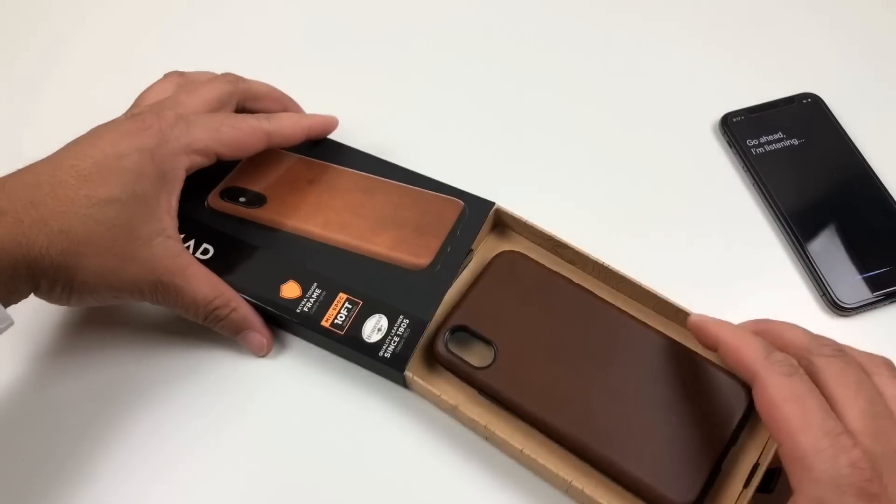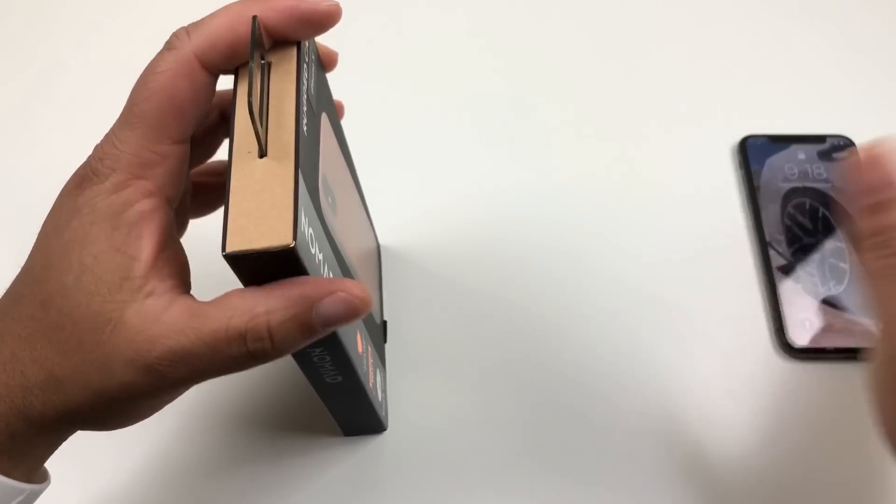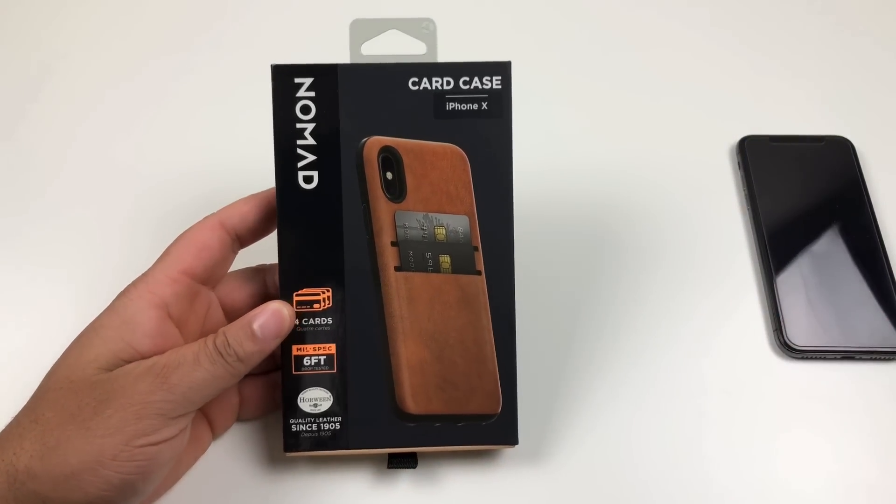This rugged case will run you $44.95 on their website. I will drop the link to that one in the description.